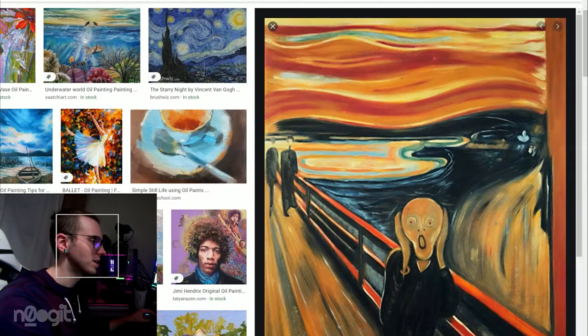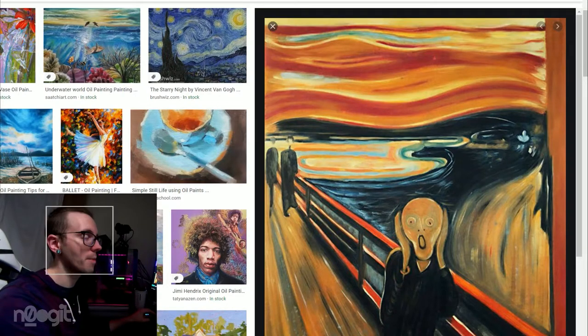Next we have The Scream. I'm not going to say anything about this. It's Edvard Munch. It's literally up there with Van Gogh.